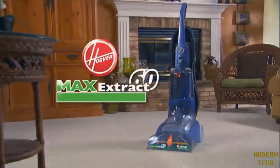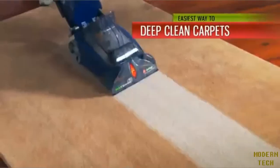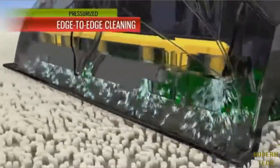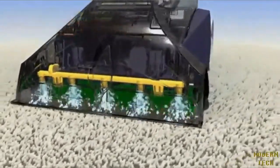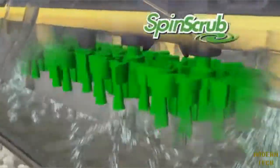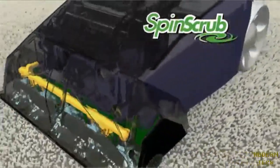Introducing the Hoover Max Extract Carpet Washer. It makes deep cleaning carpets as easy as vacuuming them. Simply pull the trigger, push forward, and a high-pressure spray of water and Hoover's biodegradable, non-toxic Clean-Plus detergent penetrates deep into the carpet to break up dirt and stains as the counter-rotating spin scrub brushes gently and thoroughly wash virtually every fiber.